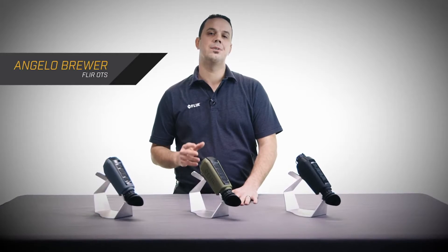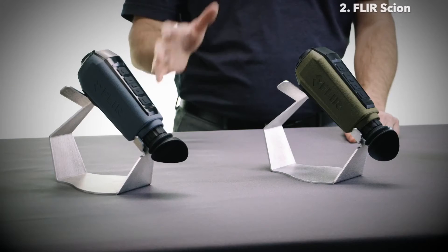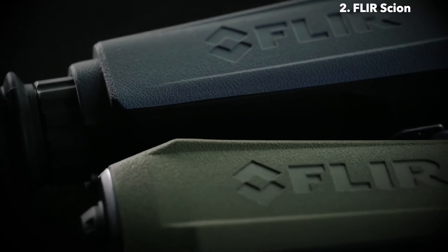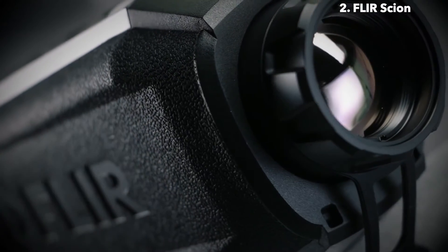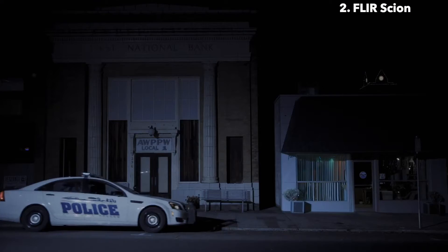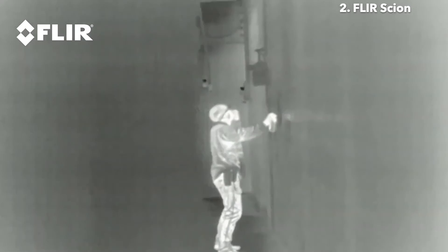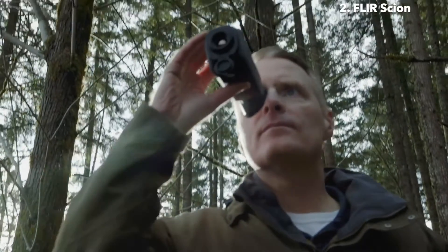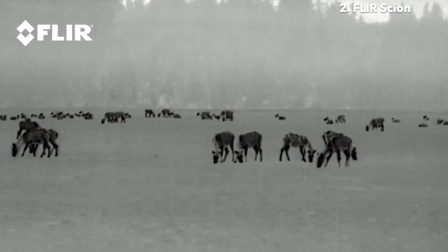I'd like to introduce the FLIR SCION family of thermal imaging monoculars: the SCION OTM and the SCION PTM. SCION is FLIR's most advanced thermal monocular to date, combining reliable thermal detection with a full-featured interface. SCION generates images based on heat and not light, giving law enforcement professionals and outdoor enthusiasts unrivaled awareness in any lighting condition. It's an essential tool to quickly locate humans, observe wildlife, and conduct surveillance. SCION lets you monitor suspects and your team members without giving away your position, and with onboard recording, you can save every wildlife encounter or search effort with the push of a button.